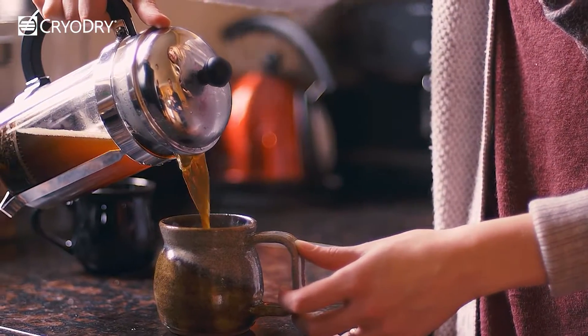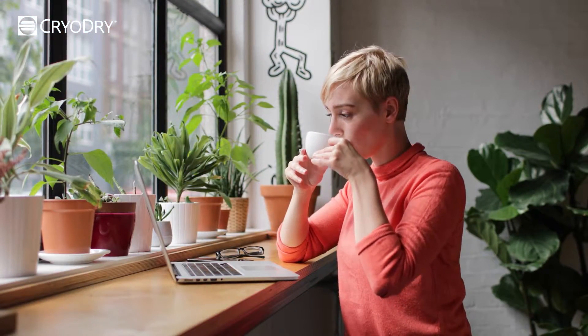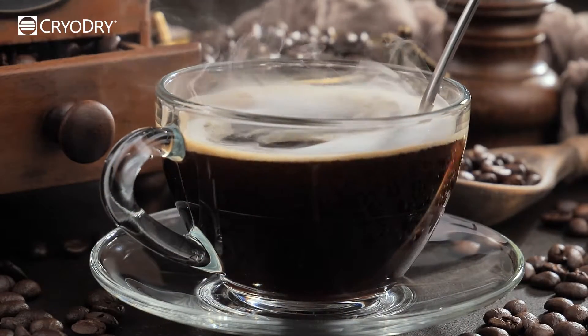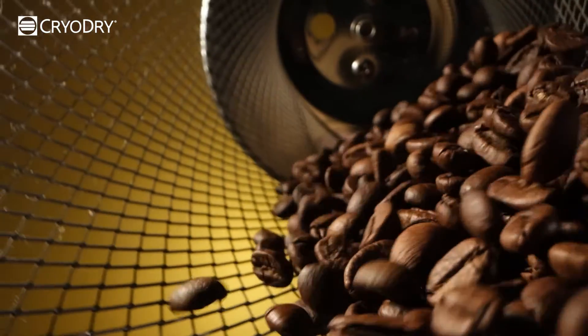Ever thought that coffee, the much-loved beverage that fuels our mornings, can be freeze-dried in the comfort of your own kitchen into a coffee concentrate? By freeze-drying your own coffee, you are able to customize your coffee blends, preserve the freshness of your favorite beans for years to come, and enjoy a perfect cup every time.